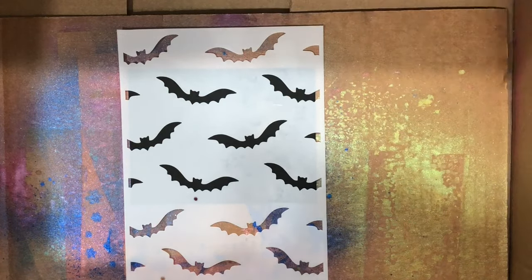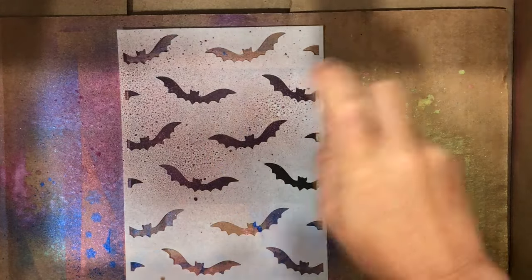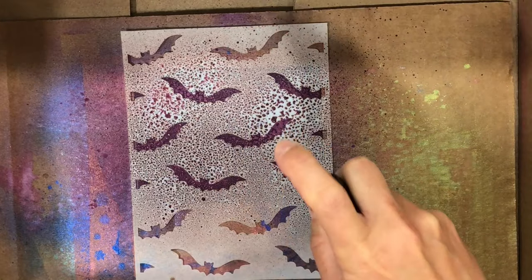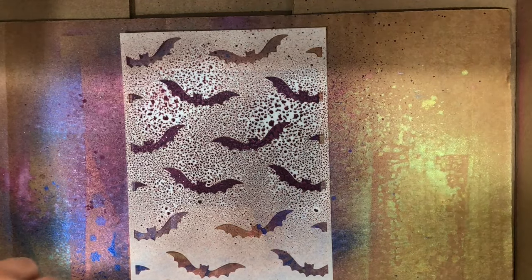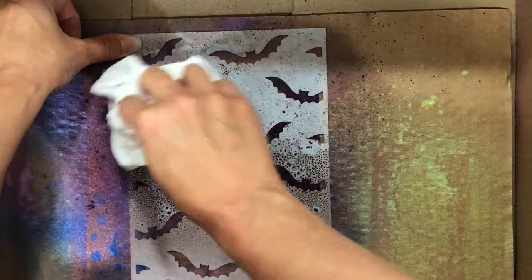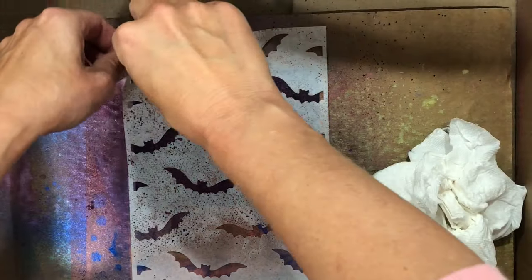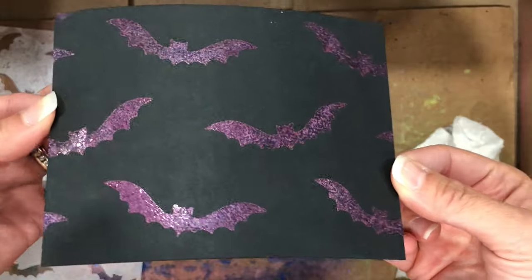I'm going to be using the Seedless Preserves Distress Spritz — I thought that would be a perfect color for these bats — and I'm just spraying it over top of the bats. When doing this, I'm spraying and moving my hand to the side to get better coverage over the stencil. You don't want too much of the spritz because big piles will try to seep underneath the stencil. So I went ahead and dabbed up some of the spritz off the stencil with a paper towel, then removed the stencil from the cardstock.